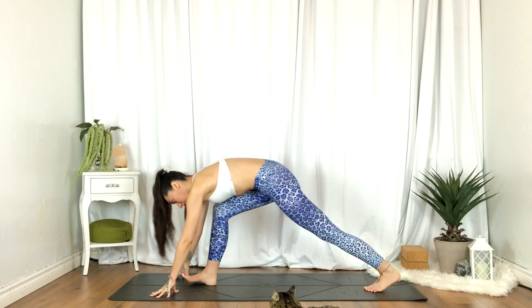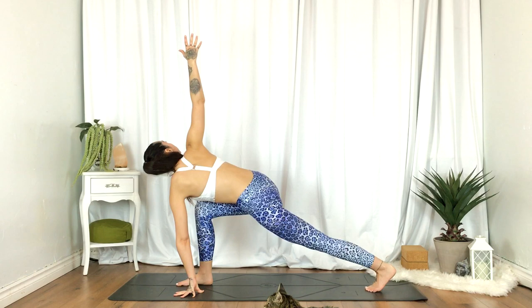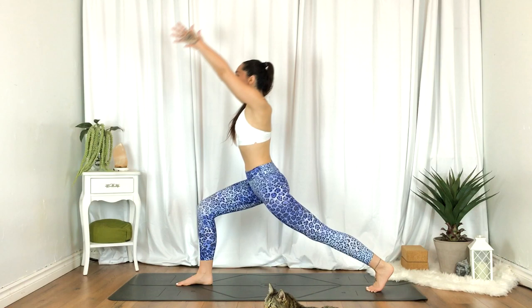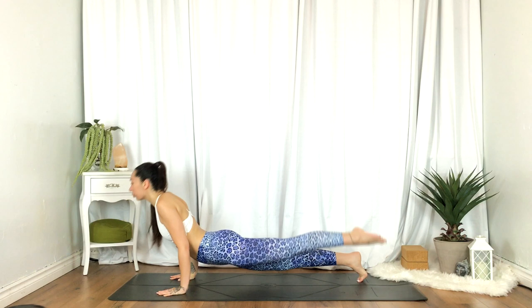Inhale, right hand reaches up for twisted lunge. As you exhale, draw a circle with that right hand. Inhale, high lunge. Exhale, plant the hands, chaturanga. Inhale, up dog. Exhale, down dog.